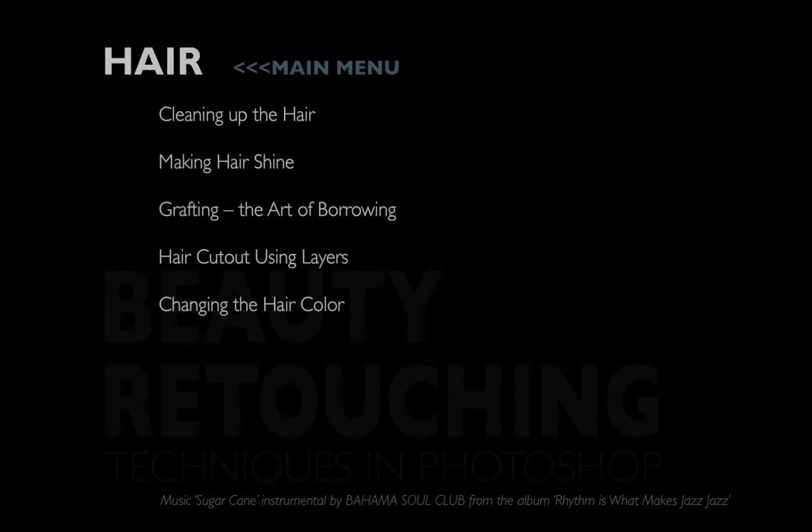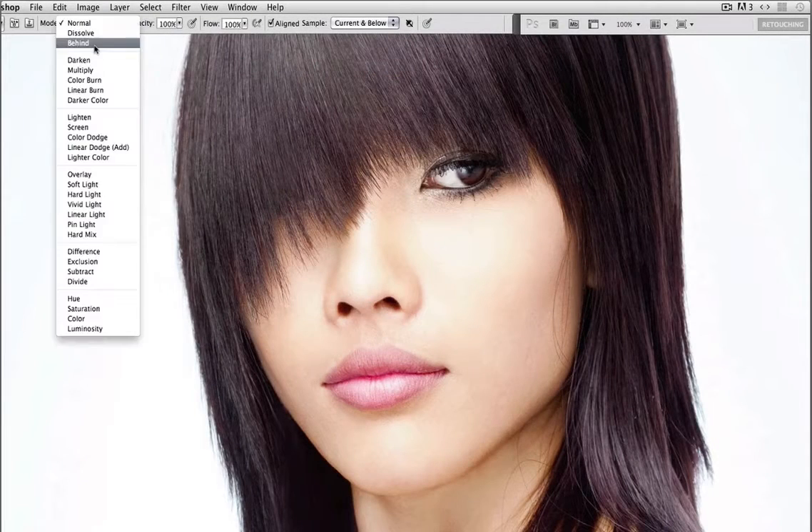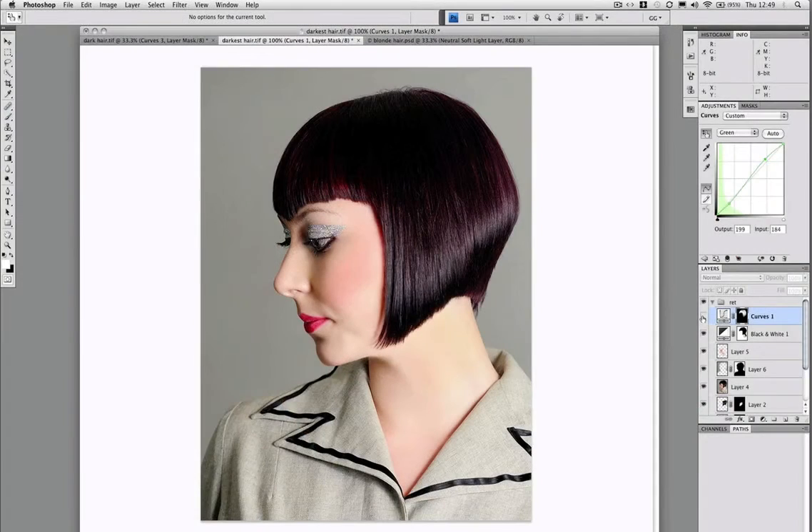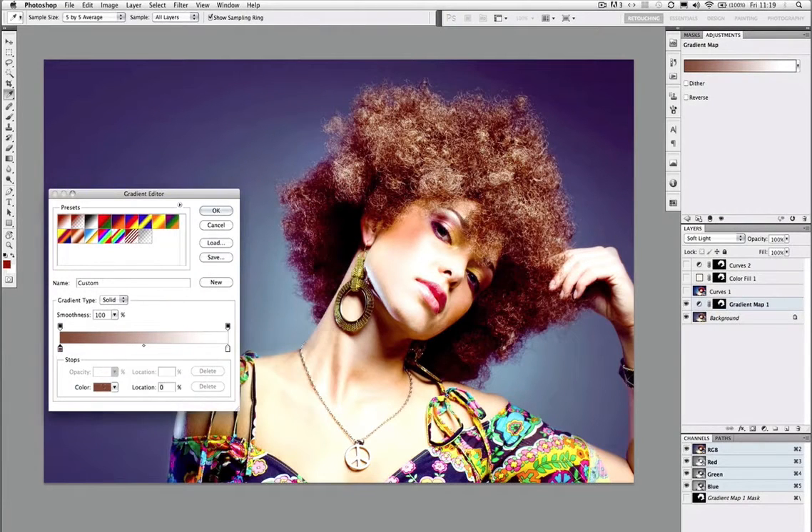Hair comes next and we start with cleaning up the hair with the precision that that entails, using several different techniques. Making hair shine and changing the hair colours are both reliant on making good selections and using flexible adjustment layers with blending modes.